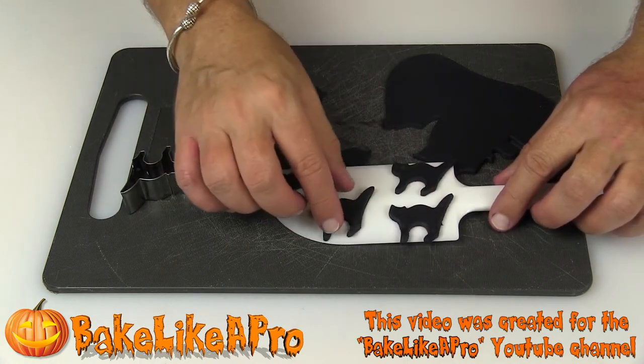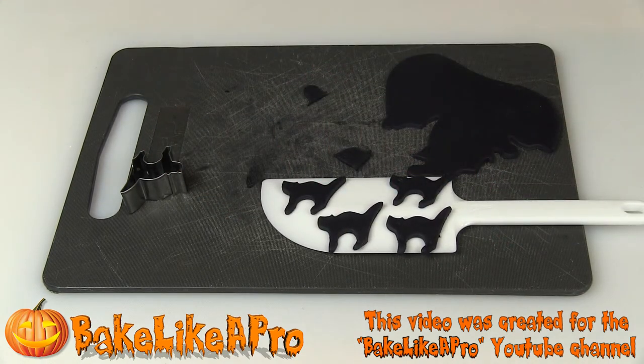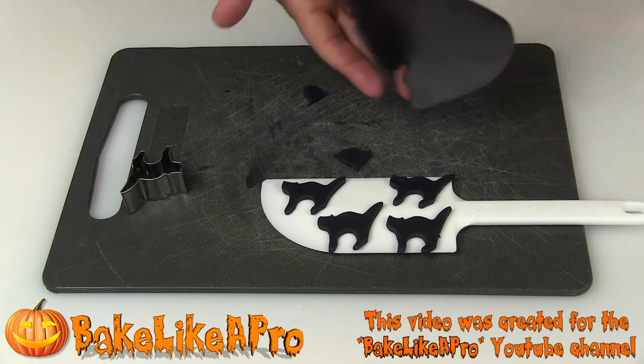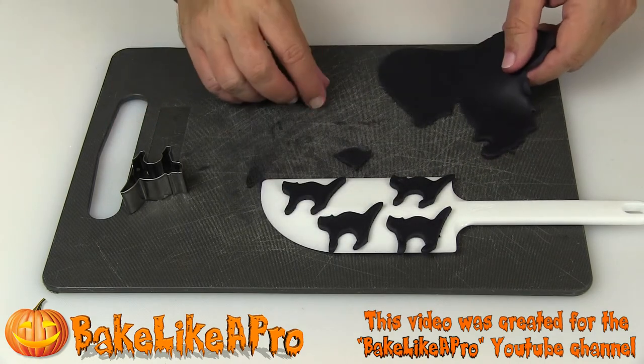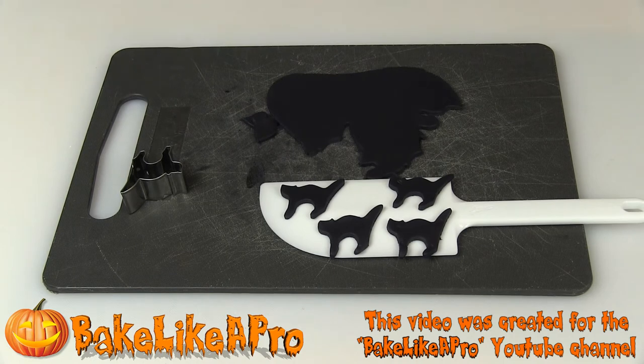Super super simple. So when you go into your pastry shop and you see little decorations made out of fondant, that's all they did — they just took a piece of fondant, rolled it out, and cut them out just like that. And there we go. So that's really a fast tip for today. I hope you enjoyed it and I'll see you next time.